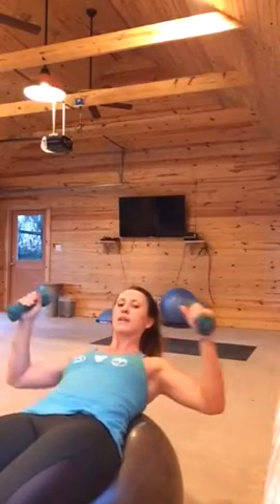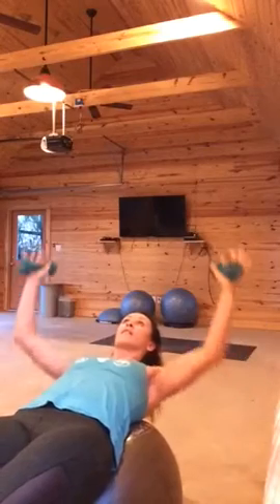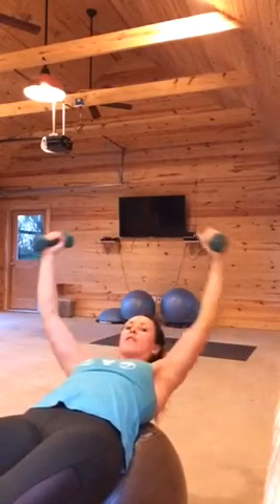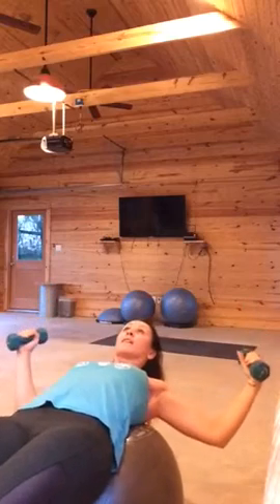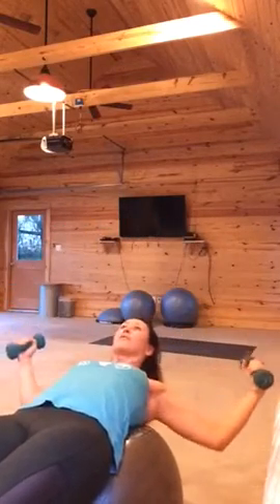You're gonna roll down onto your back right in between your shoulder blades, open up at a V, and bring the weights together. Open up at a V, bring the weights together.